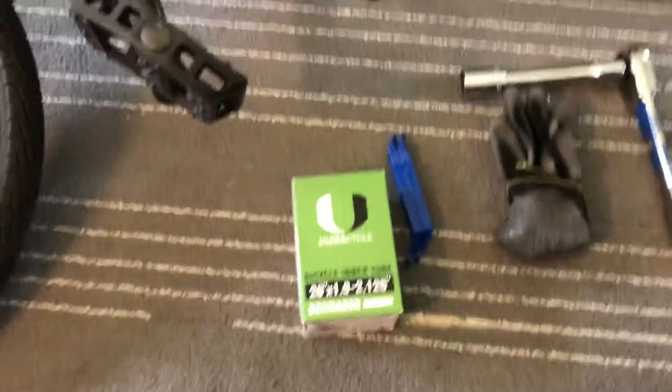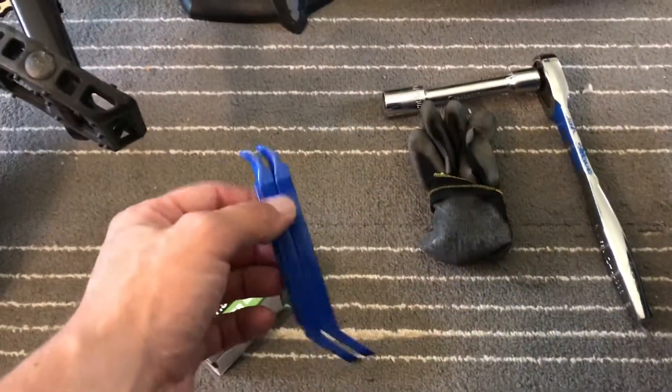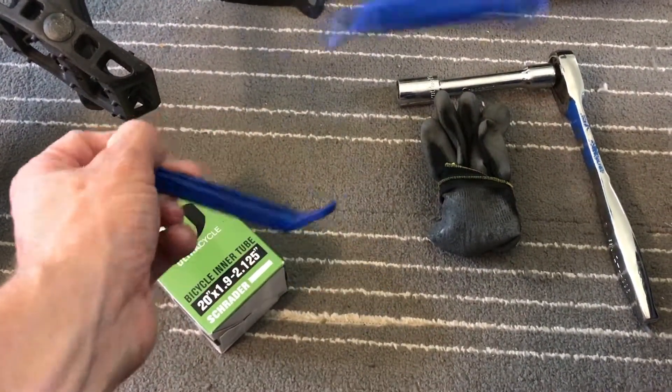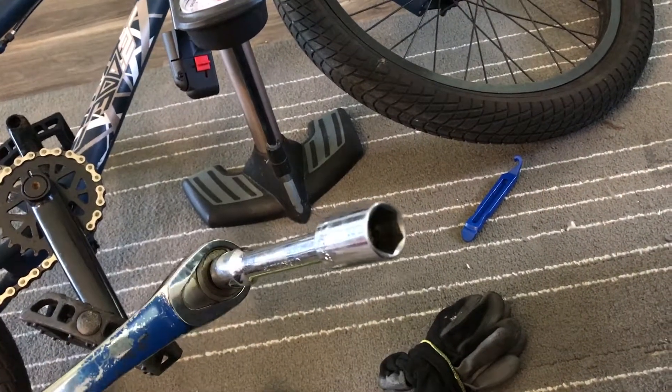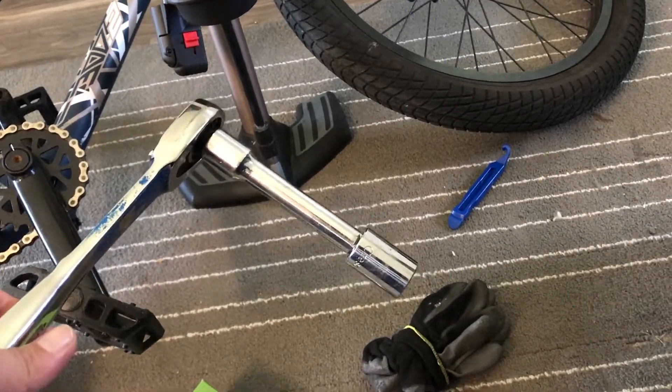You gotta have a bike pump, some tire tools — that's what these are called — a pair of gloves if you don't want to get greasy from the chain, a ratchet with a 19-millimeter socket — that's what mine is — and a willing wife to do the job. We're going to see if Bethany can do this entirely by herself; I'll coach her of course.